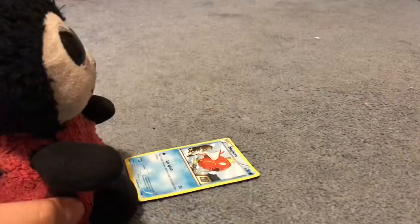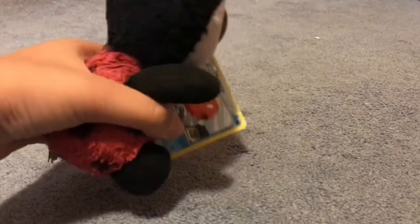Magikarp, use Epic Splash! What's that going to do? You win. Wow, great job Magikarp. Let's go!